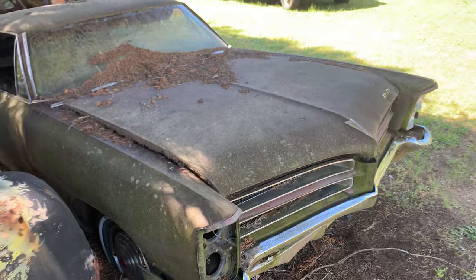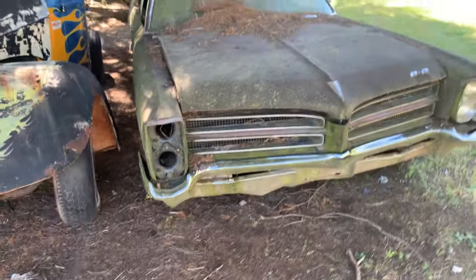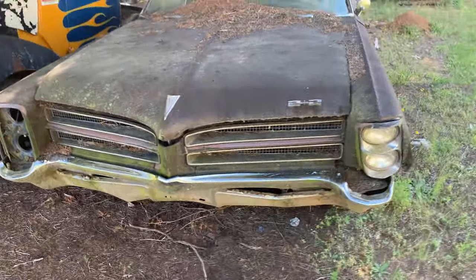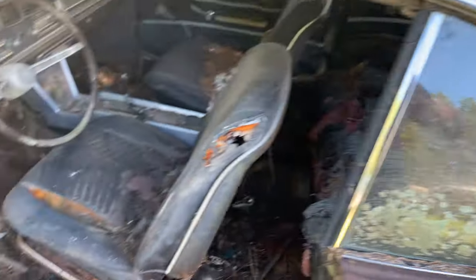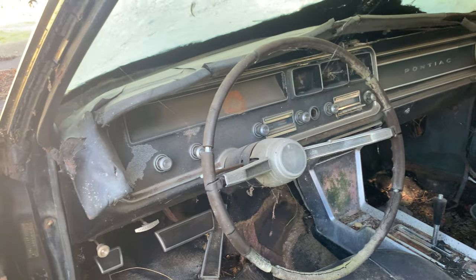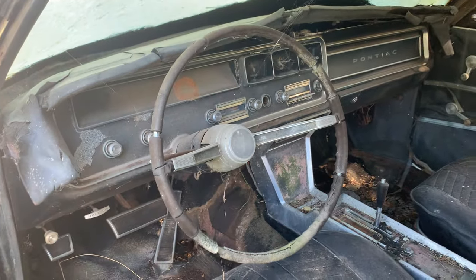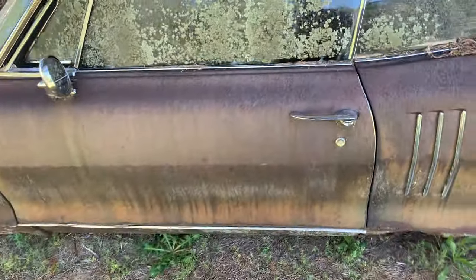Then we got this Pontiac next to it — got a 421 in it and it's a '65. I don't think the door opens on this thing; it's a two-plus-two car. Floors are gone, dash is there except the top part of the dash is bad, but the rest of it is there.